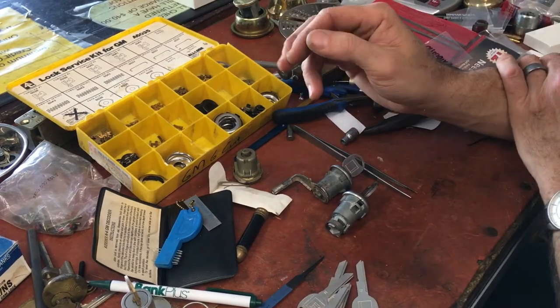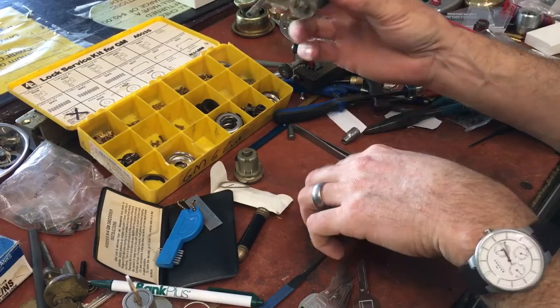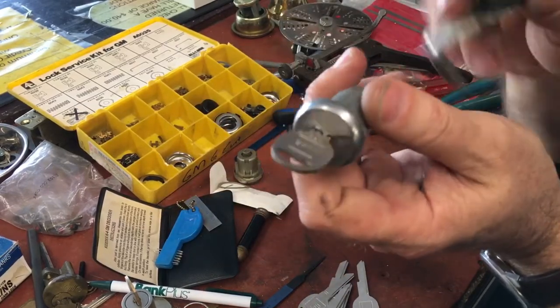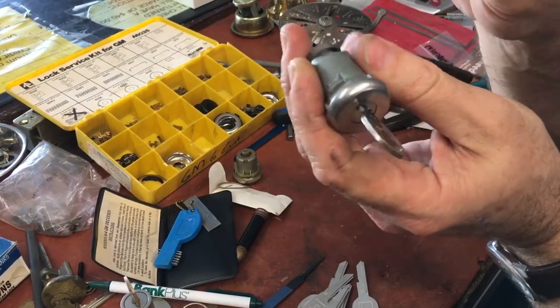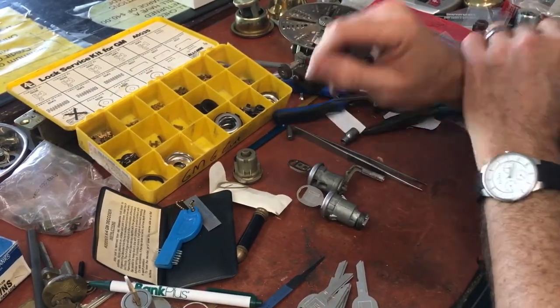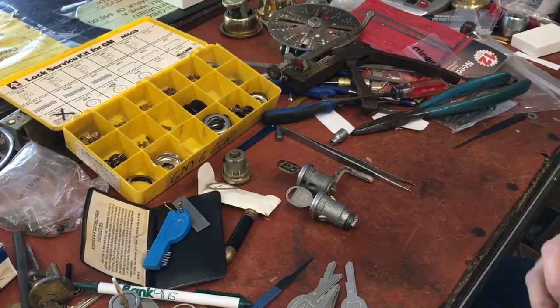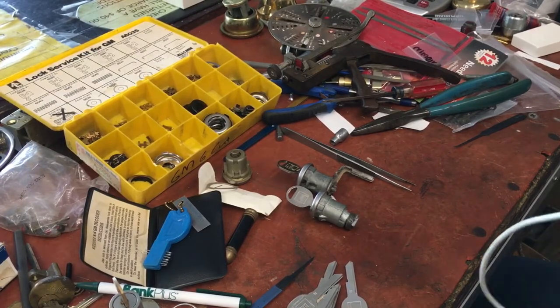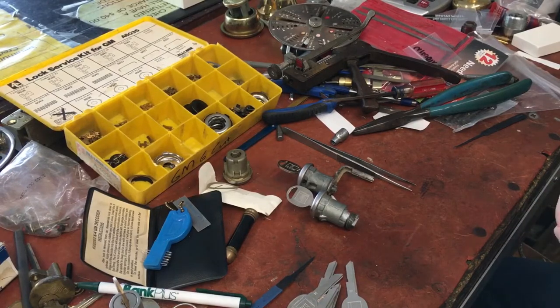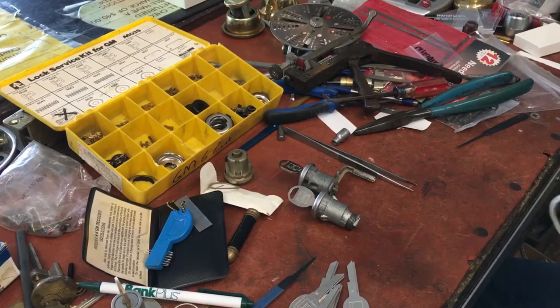Today we are going to revisit GM6 cut. GM6 cut has not really been used on automotive since about '96. There were a few cars that may have used it after that, especially for the door locks, but for the most part GM was done with GM6 by about '95-'96.